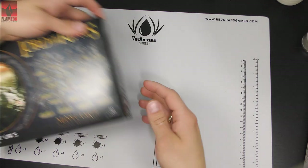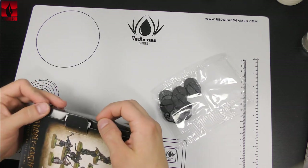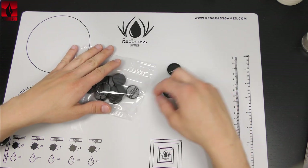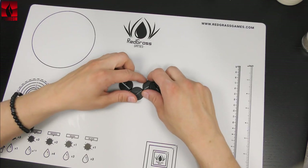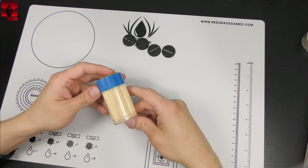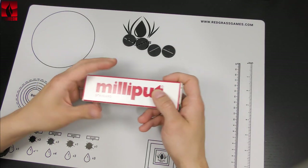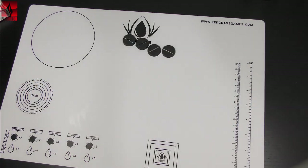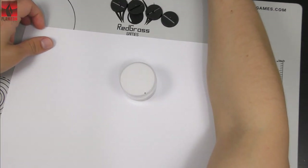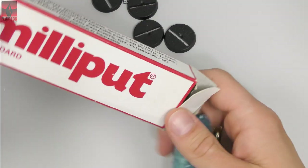I'll use bases from the box from my Mordor Orcs just to present how some bases are packed. The tools I'll use are: wooden glue, toothpicks, a cap, dirt, sand, milliput, and electrostatic grass. I'll also use a glue that is made for rubber — rubber glue — but this will appear later.